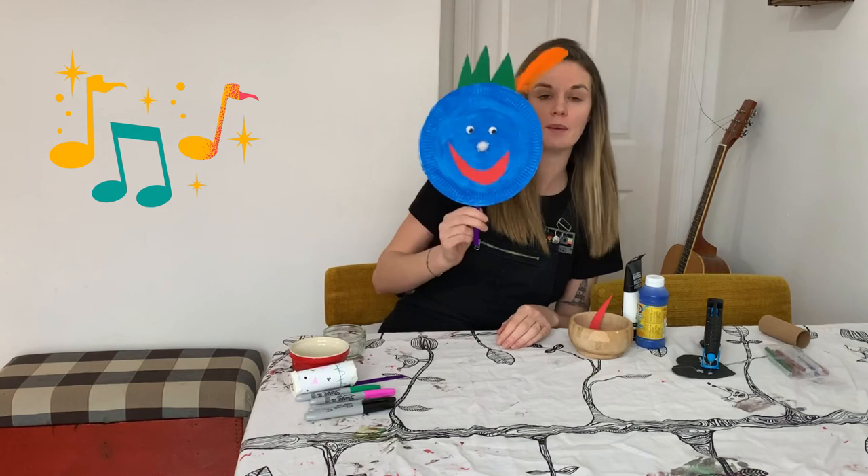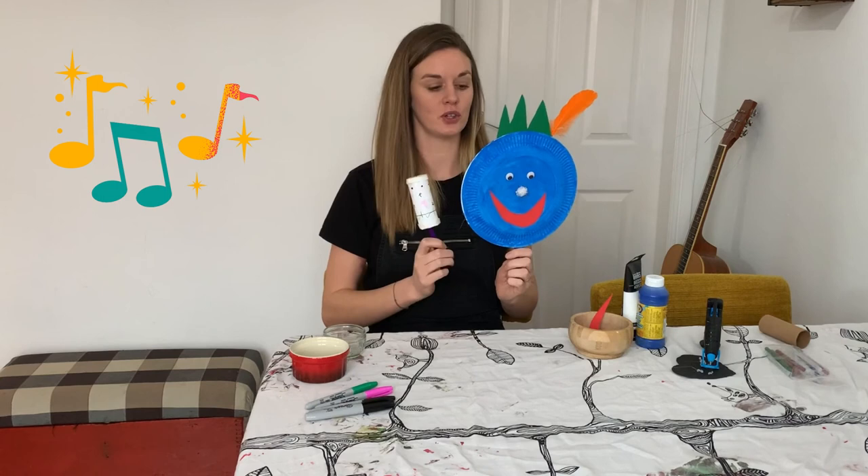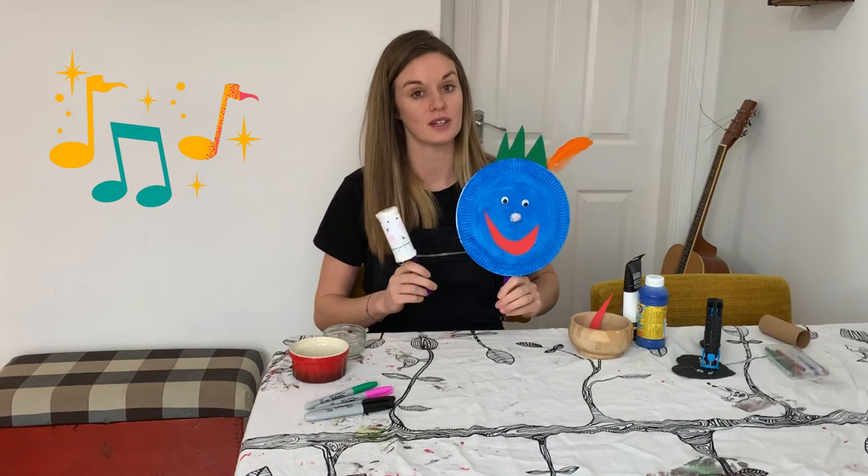There you have a paper plate monster shaker and a shaker made out of toilet roll tubes. I hope you all have a really good time doing this activity — do send us in your pictures because we'd love to see what you come up with, and have a lovely rest of your day!